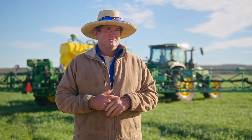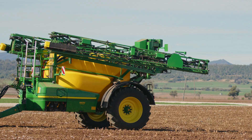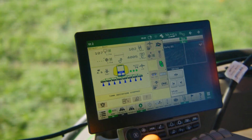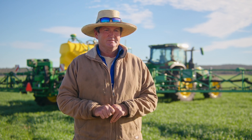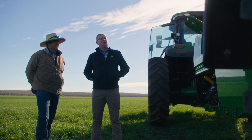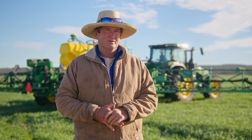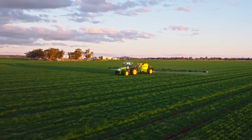The key for us with this machine is it's one brand front-to-back — tractor, GPS, sprayer. It's got a camera system, it's got C&Spray which is established technology now and doing a great job, it's got capacity, and it's a one-stop shop for any repairs or support.